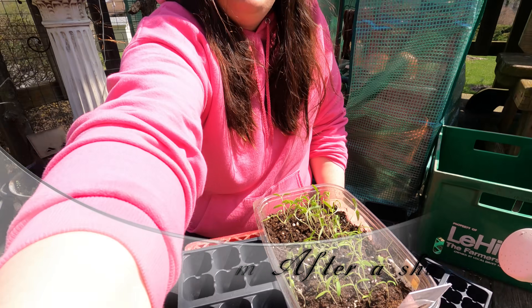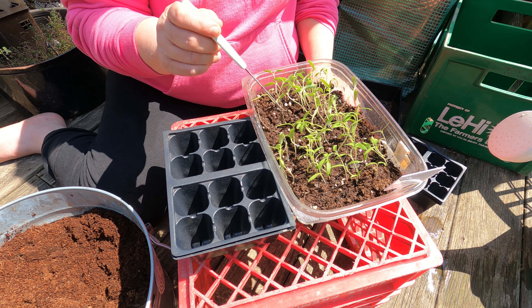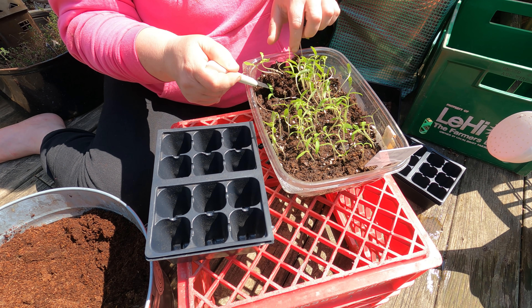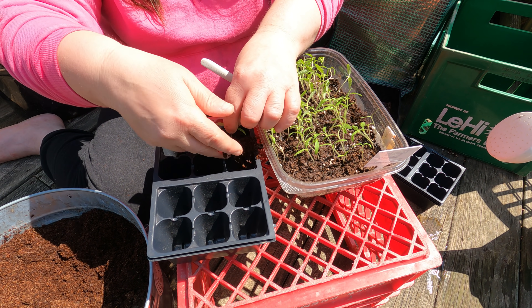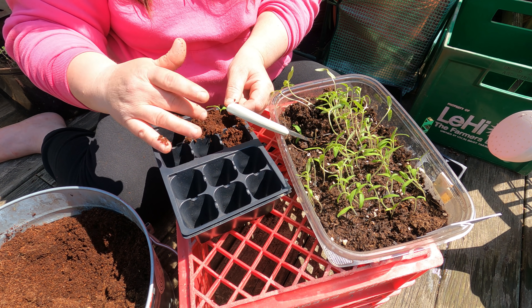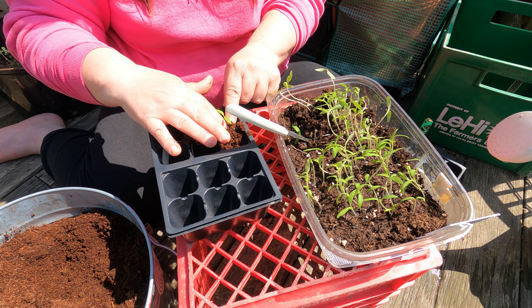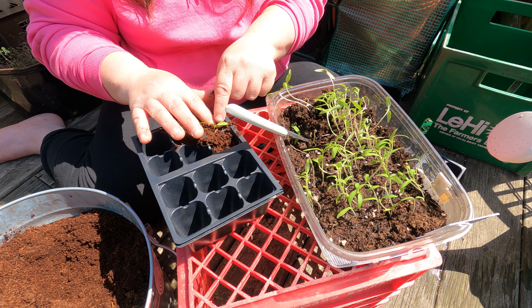Now we're going to work on the job I dislike the most in gardening — and it's this. It is very tedious and I don't do well with things like this. Here are all of our seedlings; we've got to take them out and I'll show you how we do it. One seedling goes into one of these cells, and it's extremely tedious — this will take me hours to do, but it has to be done. We're going to go one at a time and try to fill in as much dirt as possible.